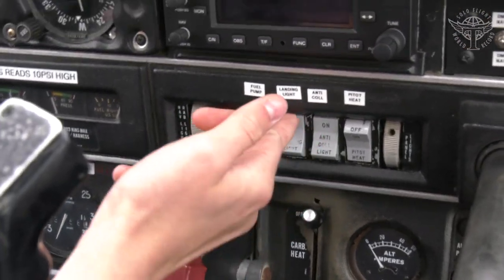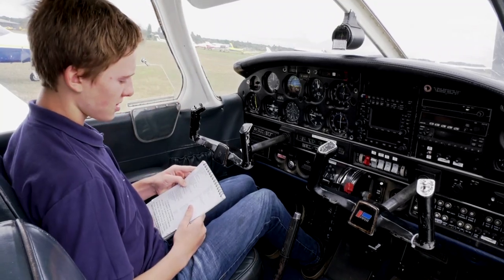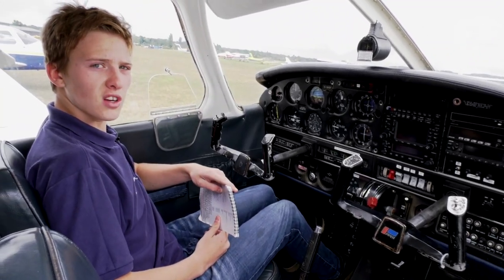Also check the landing light and the pitot heater are working. Now it's time to check all the lights and do a walk-around of the aircraft.